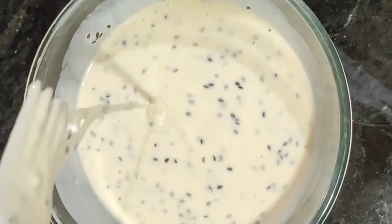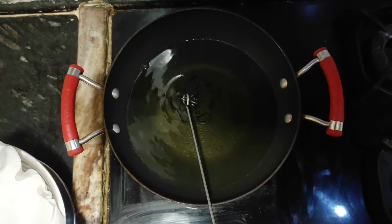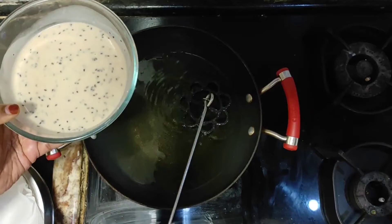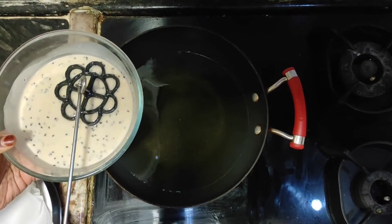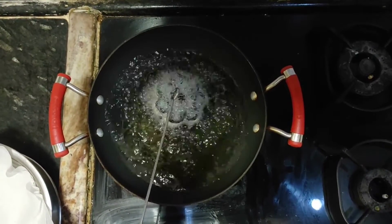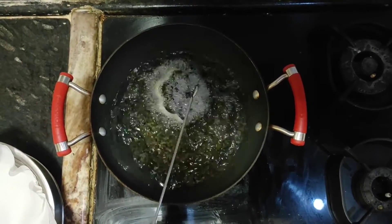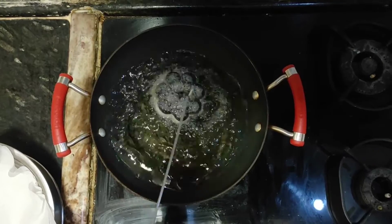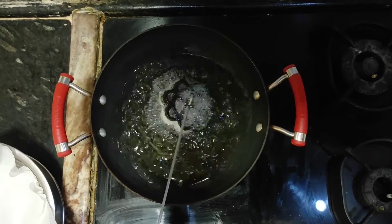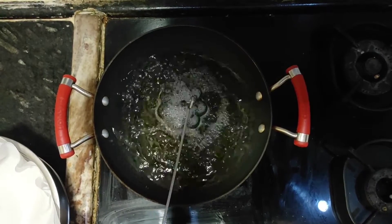We will add the paste in the pan. The mold for rose cookies is available in the market or you can buy it on Amazon. Heat the mold well and put it in the batter, then fry it. Keep the flame on medium — you don't have to do anything extra because when the oil is warm, the mold will release. We just need a golden brown color. It is so crispy and tasty — look at how few ingredients we use to make so many rose cookies.